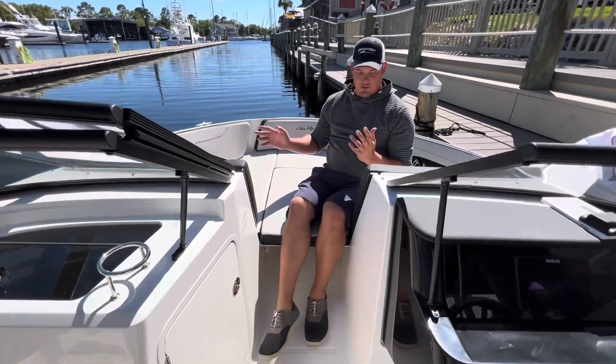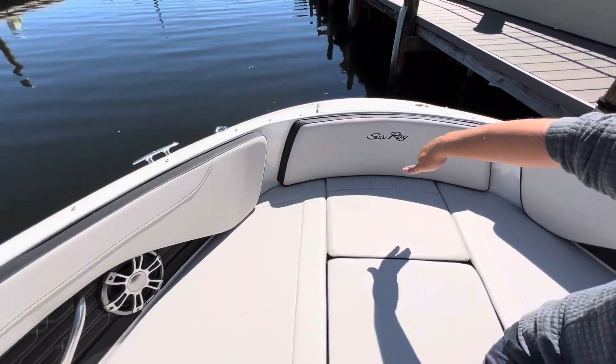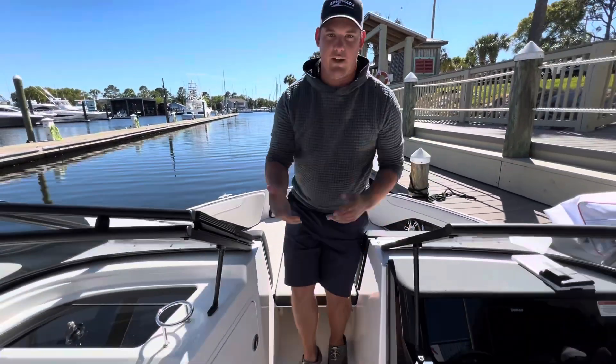And up in the bow, tons of room. Sea Ray does a nice job of rounding off this bow so it isn't narrow, giving two, three, four people plenty of room in this boat.